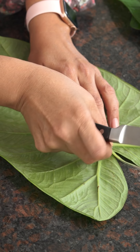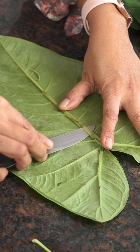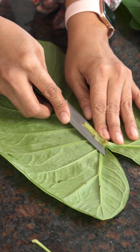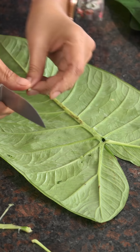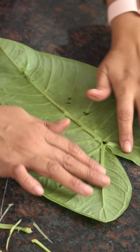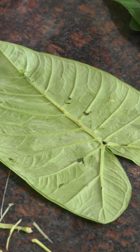Run the knife very gently along the sides of the vein and cut it out — be careful not to tear the leaf. You want to ensure the arbi leaves are tender without the thick stem, as only then will they be easy to roll. Run your fingers along the leaf; if you feel bumps, run your knife again to remove the remaining stem.